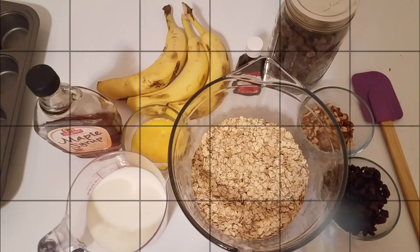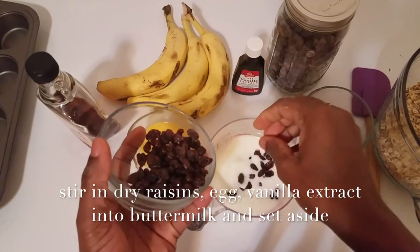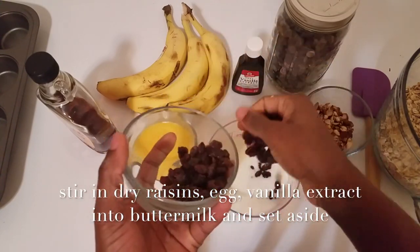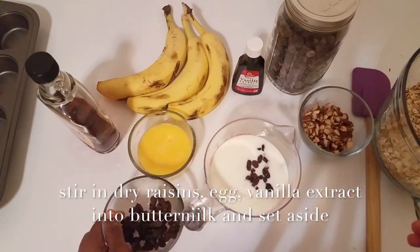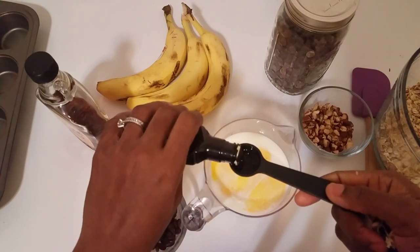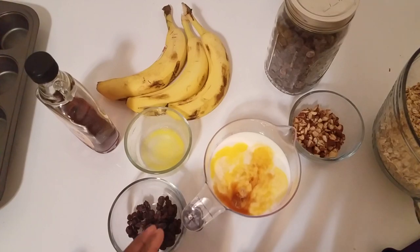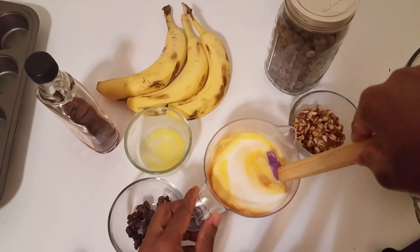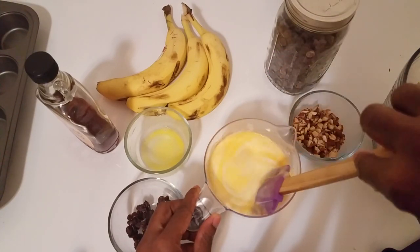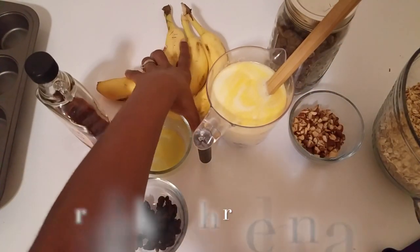We're going to start with the wet ingredients first. Into your buttermilk, we're going to stir in your dry raisin, egg, and then spoon in your vanilla extract, and stir it together. Adding the dry raisin at this stage will help to plump the fruits.